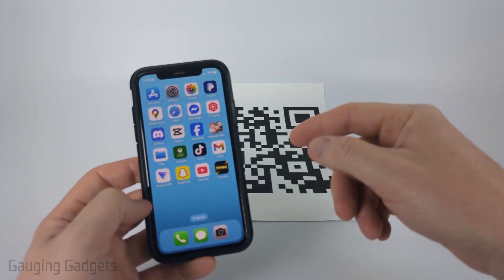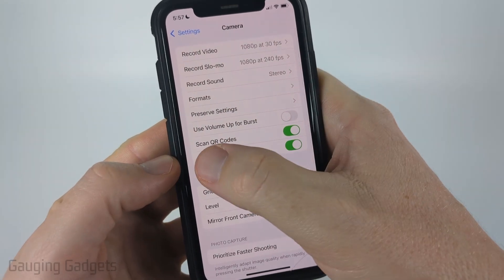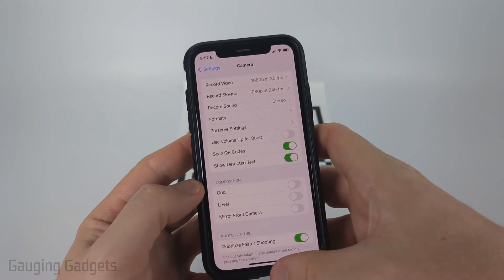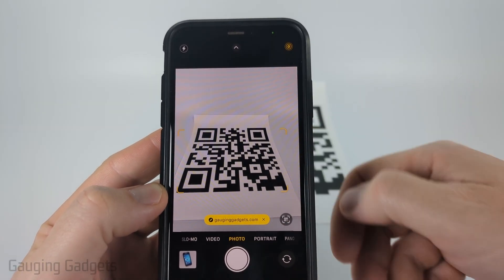To scan a QR code with your iPhone, the first thing we need to do is open up Settings, then scroll down and select Camera. All we want to do is make sure where it says 'Scan QR Codes' that that's turned on. Then once we turn that on, when we open up the camera on our iPhone, it'll automatically see and scan any QR codes that are in front of us.